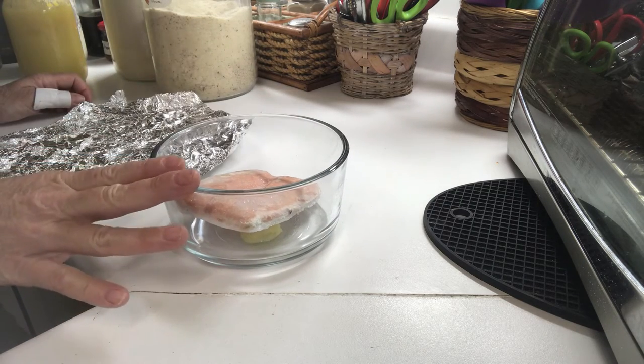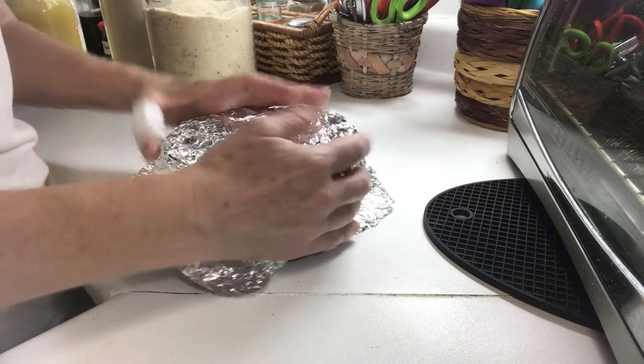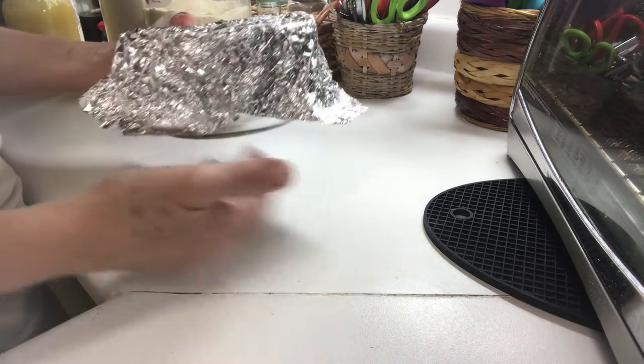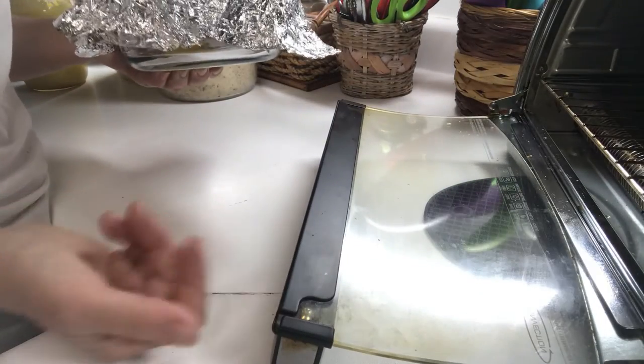You do not have to put a cover over this, but I like to put foil over it. By putting foil on it, it retains a lot of the moisture in the dish with the salmon so that it doesn't dry out. That's partly the purpose for the butter or the ghee, but also it's because Buffy needs a little extra fat. It's really simple.